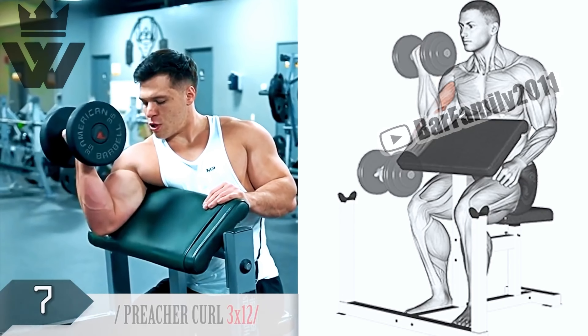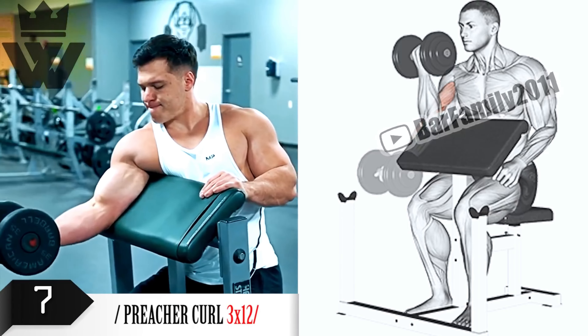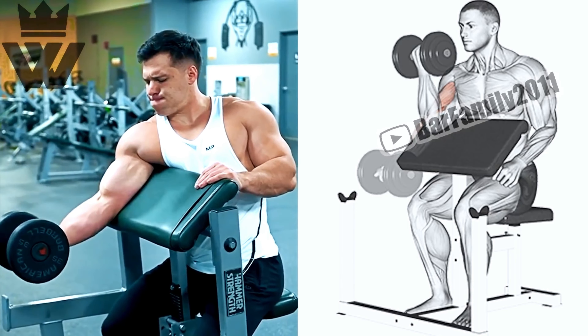To work on our forearm muscles and give our biceps a break, we have reverse curls. Grab a barbell with an overhand grip and perform three sets of 12 reps. Keep your movements controlled and engage those forearms.